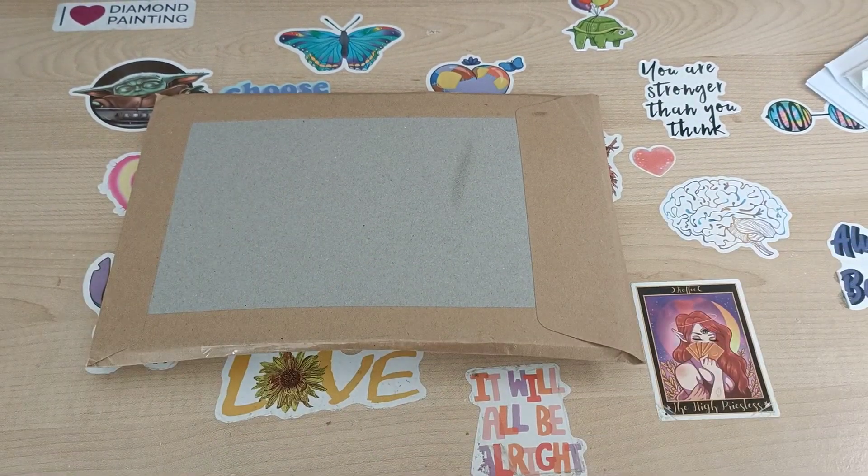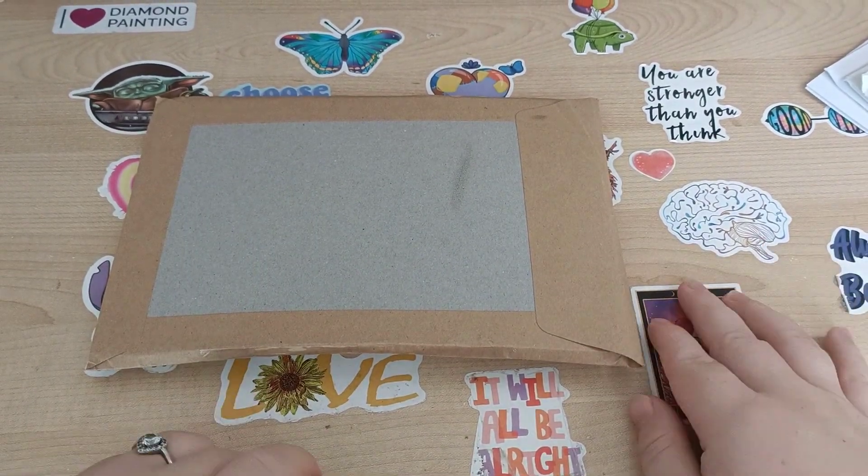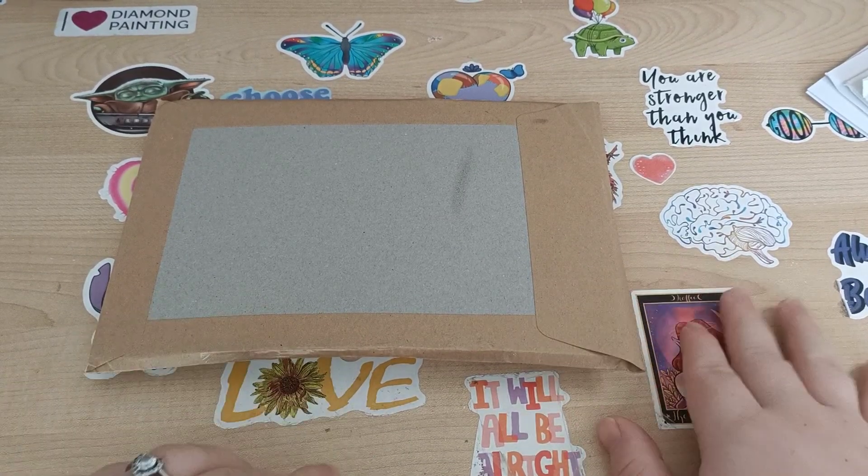Hello everyone, it's Kay from Craft With Kay. How are you all doing? In the room with me is Captain Bimble, and Pickle is running around in and out of the room.